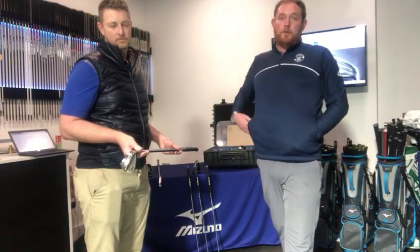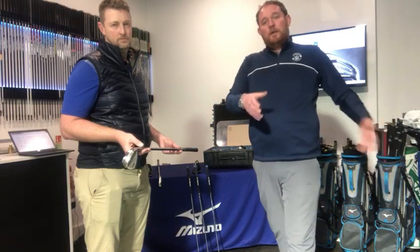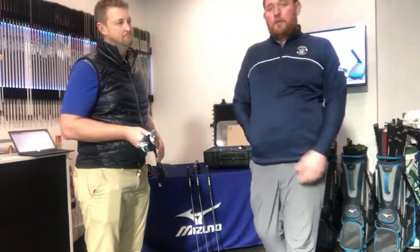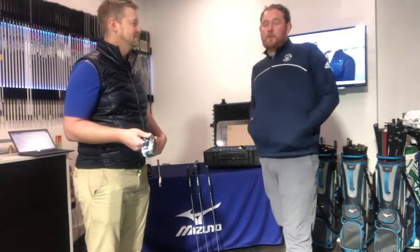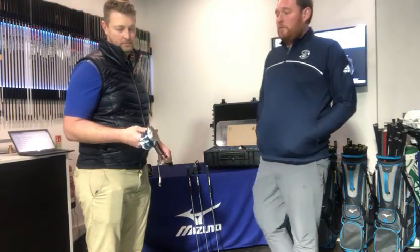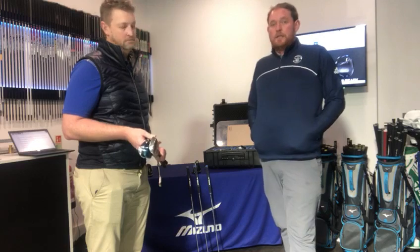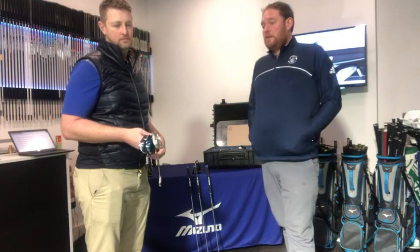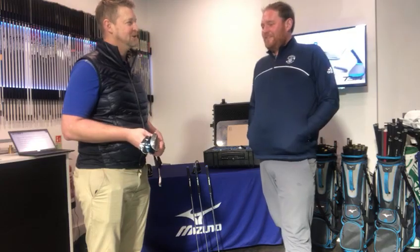Come and try them out — we've got fitting clubs and demo clubs covering wedge fitting and putter fitting. We do a mixture of indoor to get some data, and then we get out on the chipping and putting greens just outside, so we're able to mix in the real true bunker shots and travel shots you see on the golf course alongside your distances and gapping numbers. Really exciting short game stuff from Mizuno this year, and it complements the metalwoods and irons really well — looking forward to it!